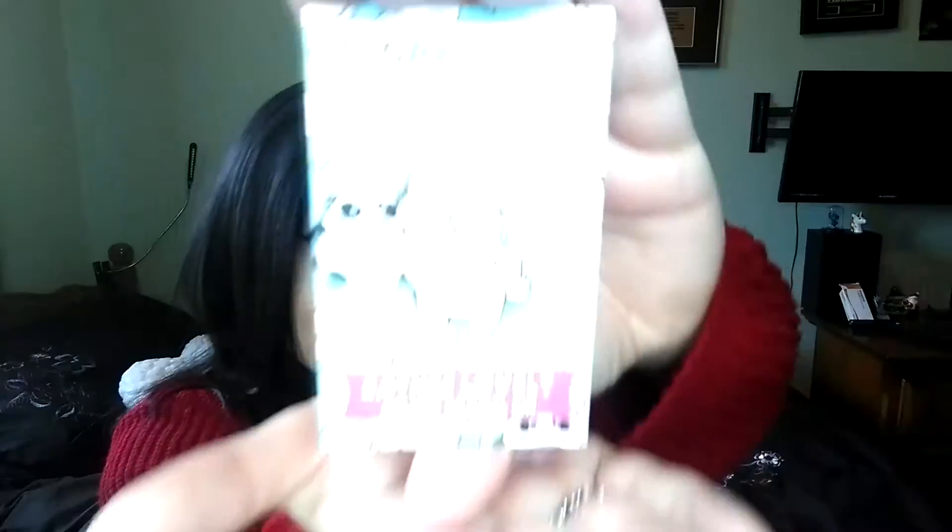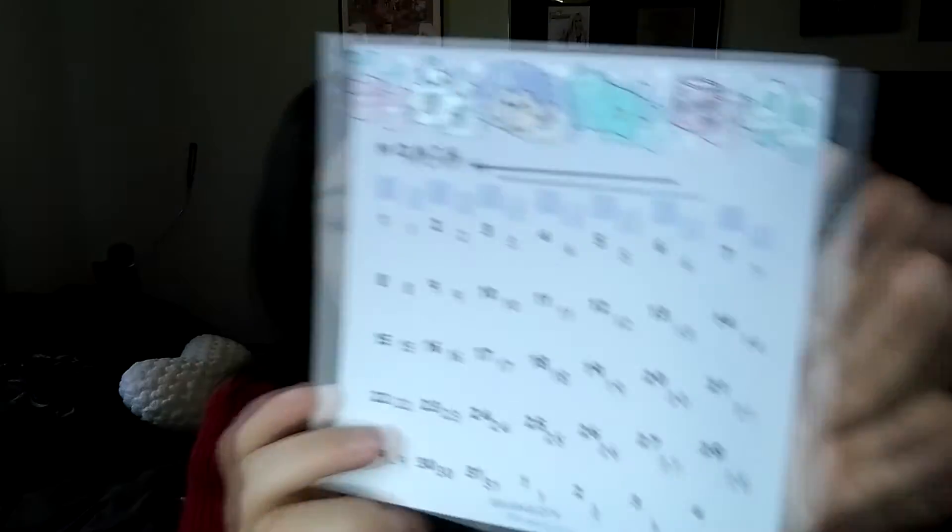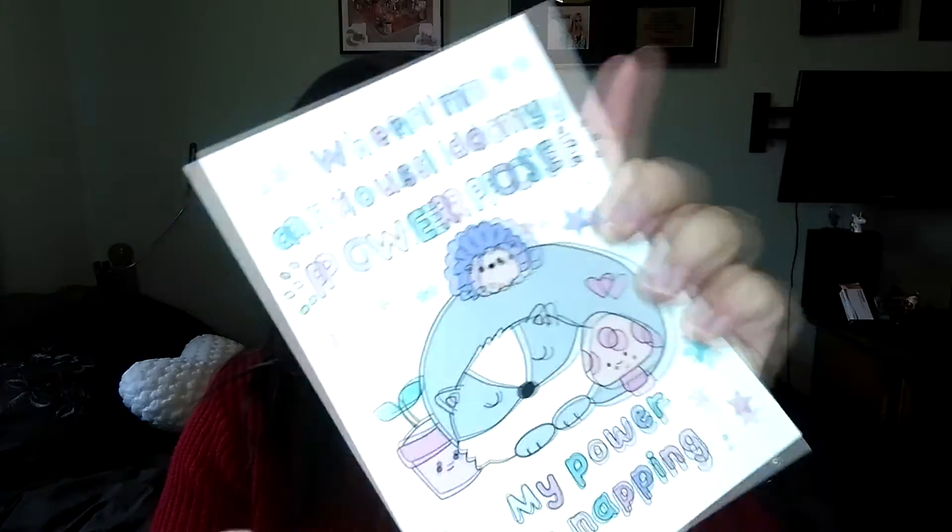I highly recommend it — it's never been late and I've never had any issues with getting my parcel. Here's a quick rundown of everything: the pin, a monthly calendar sheet for whatever month you want, a sticker, a postcard, a patch, an information sheet, and some very cute washi tape.